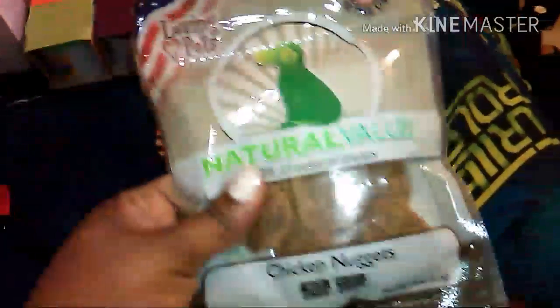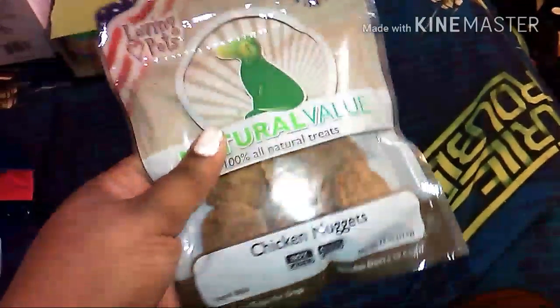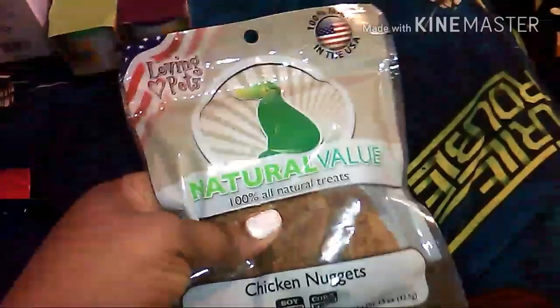I also picked up some little doggy treats — they're natural value and chicken flavored. I'm hoping my dogs will like them. I only have one pack so I need to get another one, and I still need to find some dog toys because I gotta get my dogs something for Christmas too.